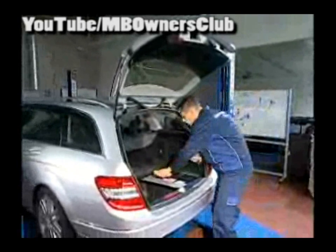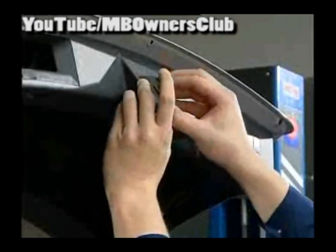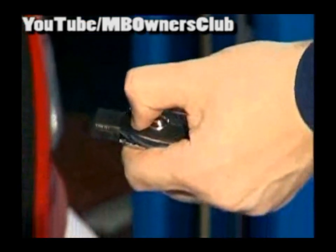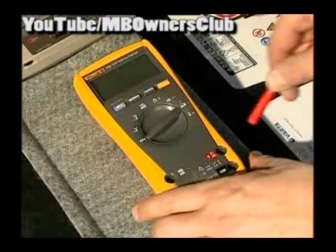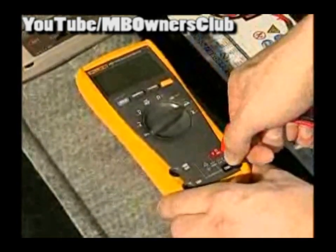So let's start at the beginning again. First the boot lid is manually locked so the whole vehicle can be locked. All accessories must be off at this point. Connect the plus and minus cables of the multimeter with the clamp meter. The multimeter is set to MV for millivolt.